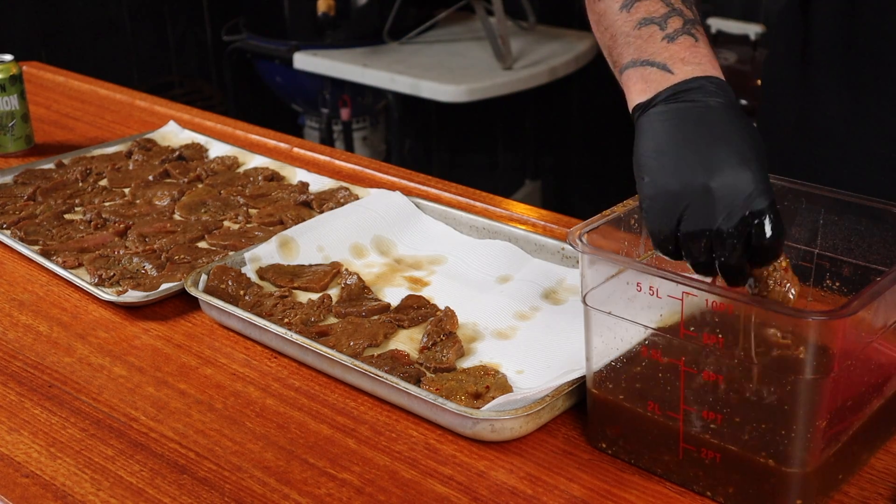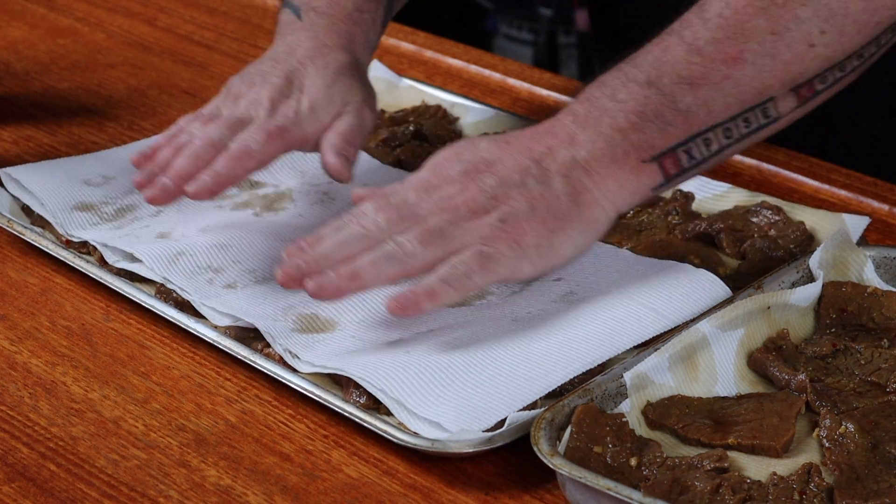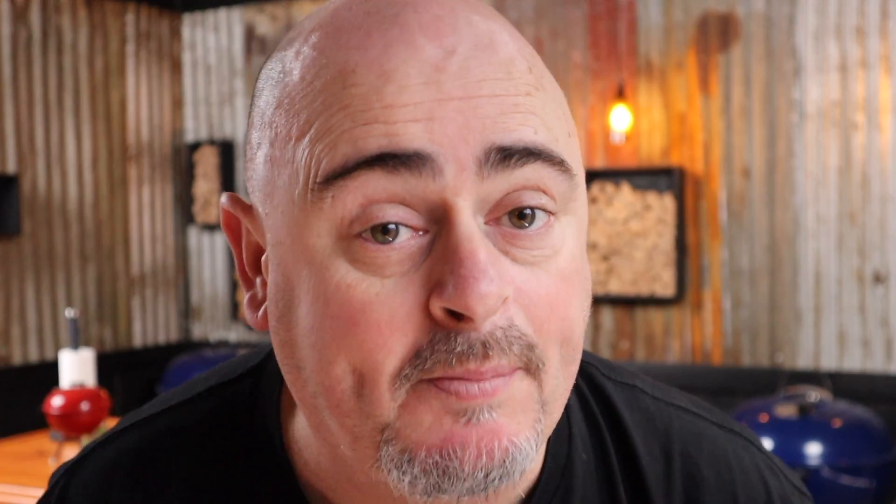Our beef has been marinating overnight and it's time to get it out of its bath of goodness. Just lay the pieces out on some paper towel and pat them dry to remove as much moisture as possible. Now pop these aside until we get the smoker ready.